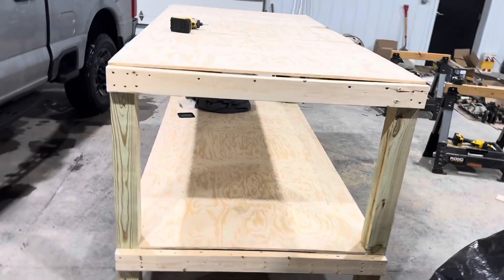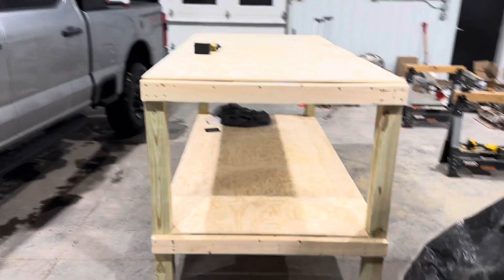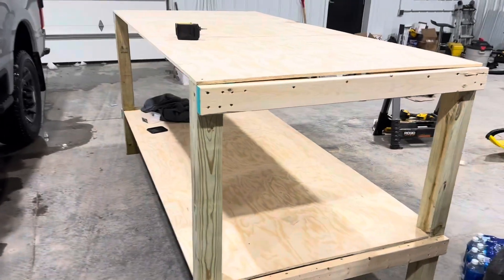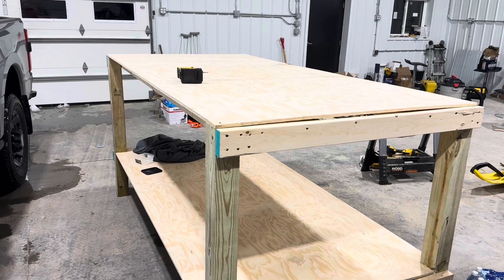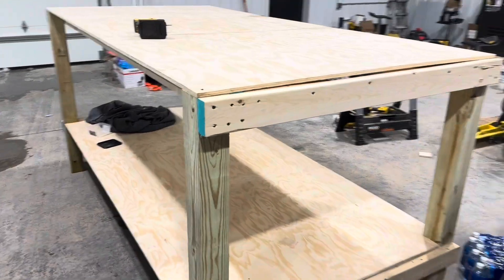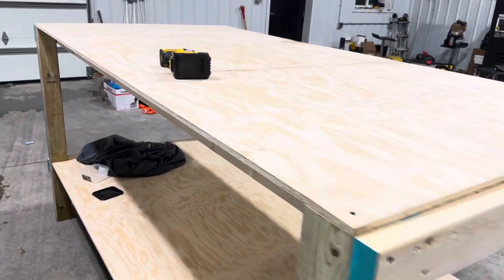We are crowning this one the beast! Would you look at that thing. There's a little bit of set on that top piece of plywood — a little bow — but over time it'll work itself out. No piece of plywood is ever perfect; sometimes they have a little bit of an arch to them. It is what it is.